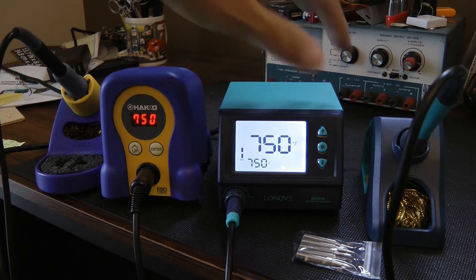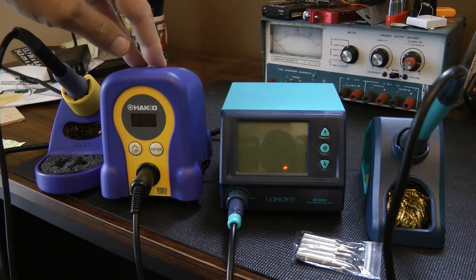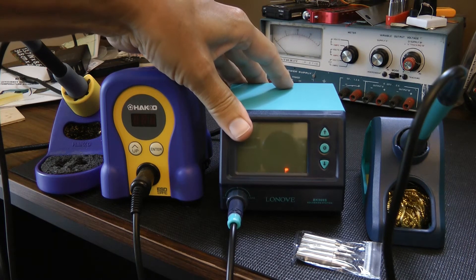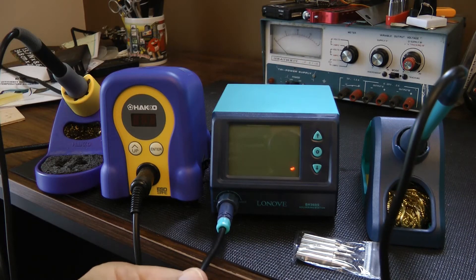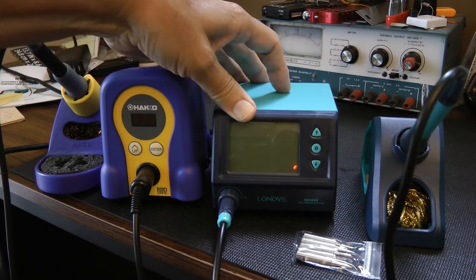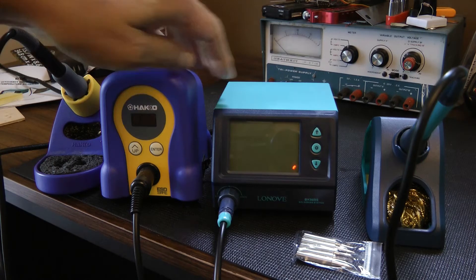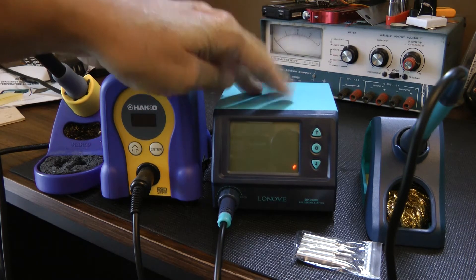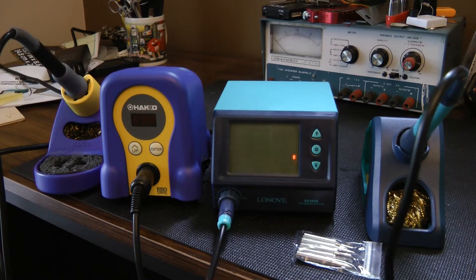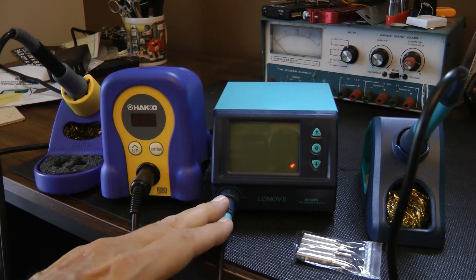I did some weighing. The one thing that's really noticeable is the base on this versus the base on the Hakko — there's a very big difference. The Lenovo base weighs about 15 ounces; it's very light. If the cord is a little too short when you're soldering, you'll find this tips forward quite a bit because there's no weight to it at all. The Hakko weighs 43 ounces. So 43 ounces versus 15 ounces — if you're constantly pulling things, this is going to tip forward on you. It is locked in with a twist lock to keep the pencil iron to the base.